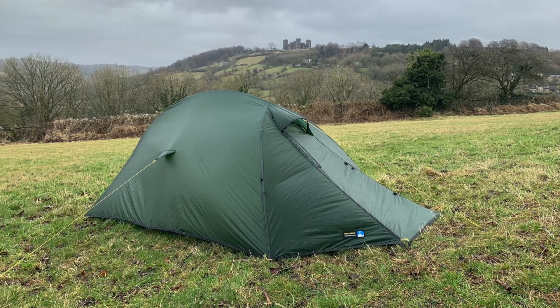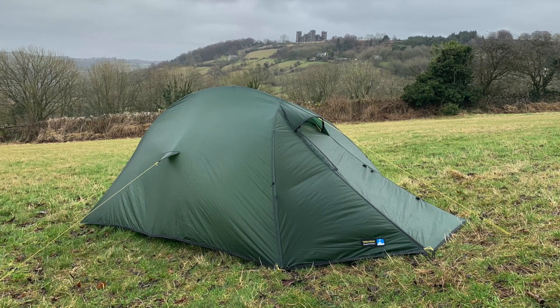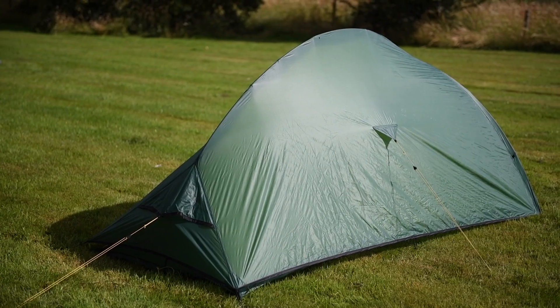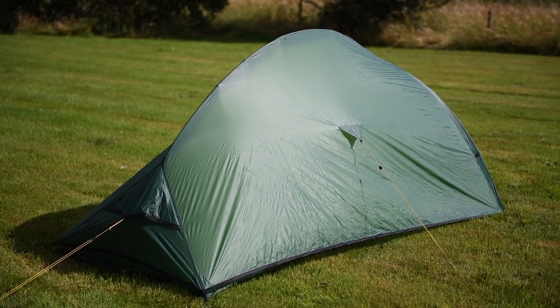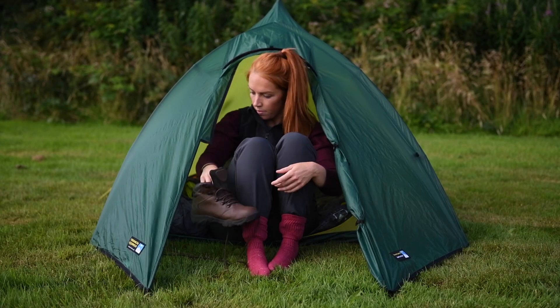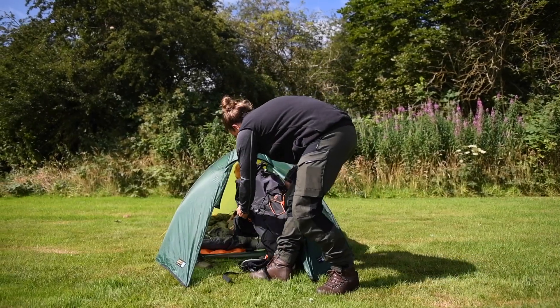Part of the Terra Nova Superlight series, the Solar Photon 2 is one of the lightest two-person self-supporting tents available at 849 grams or 1.13 ounces. In addition to low weight, it has also been designed with stability in mind.